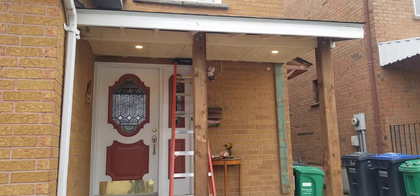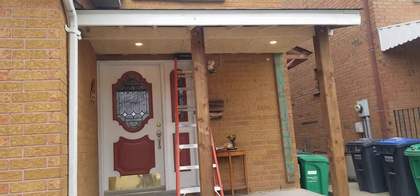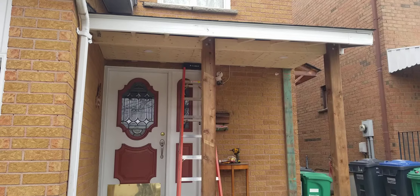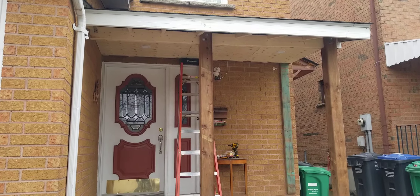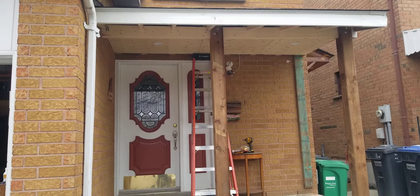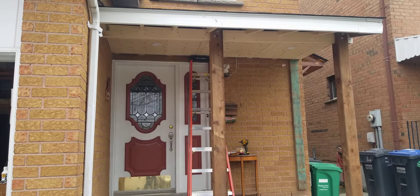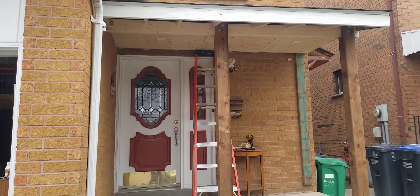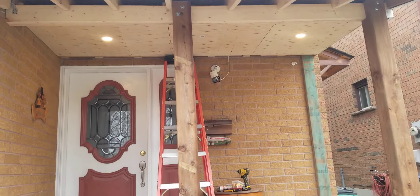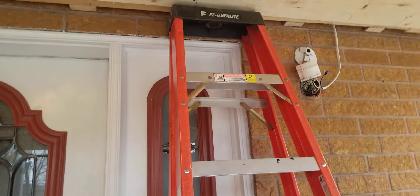Hey guys, how's everybody doing? First of all, I'd like to thank everybody for coming to watch my channel. Today I'm going to walk you through how exactly to install the recessed light outside your porch. It's an LED recessed light with a sensor. Right now it's off, but as I come close to it, it turns right on.